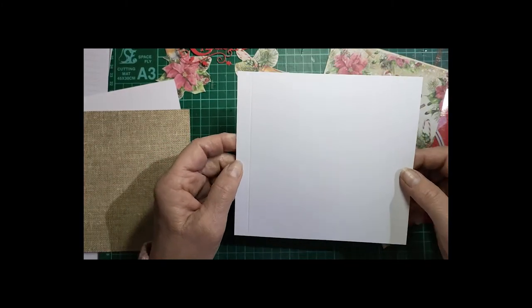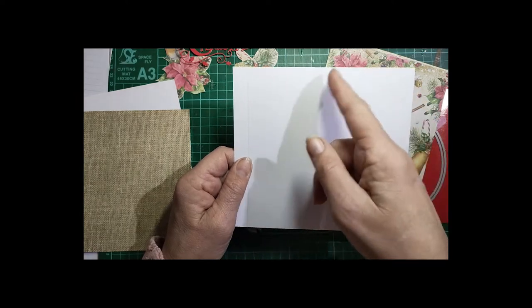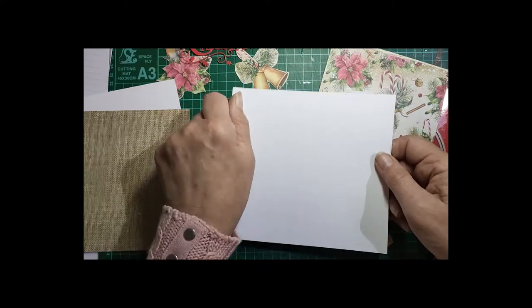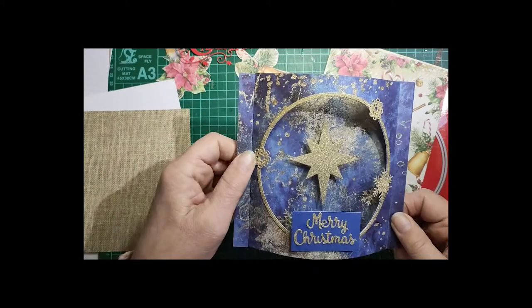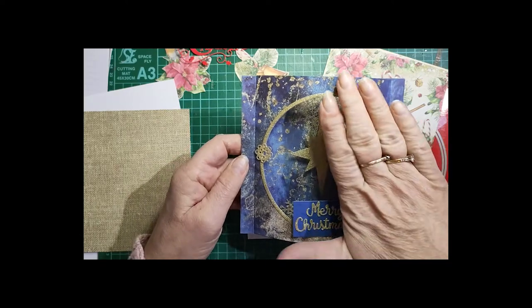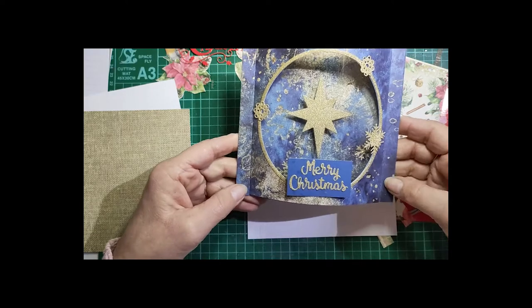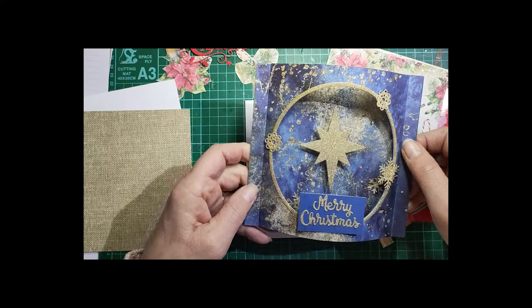Along the 6 and a half inch side you will score at half an inch and at 6 inches, and those will be this flat part just here. You'll see some other versions online where they go right to the edge, but I actually like the one Sam did with the flat part on the side, and that's what I'm showing you today.